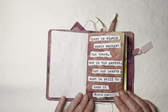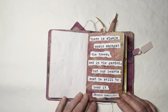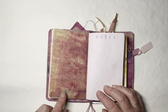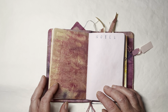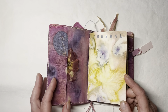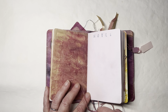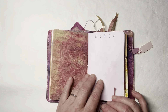There is always music amongst the trees and in the garden, but our hearts must be still to hear it. This here is the baker's paper — the parchment paper that I actually wrapped around the dowel to keep the colors from bleeding. The strings are from when I boiled it and eco-dyed it, and I kept everything.